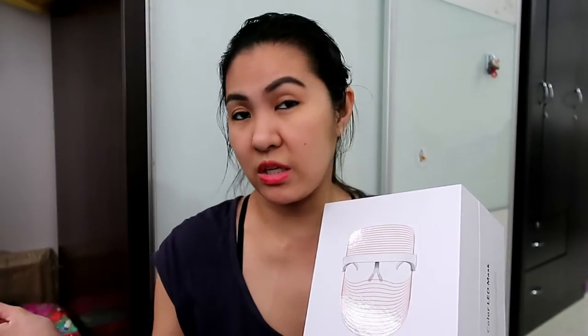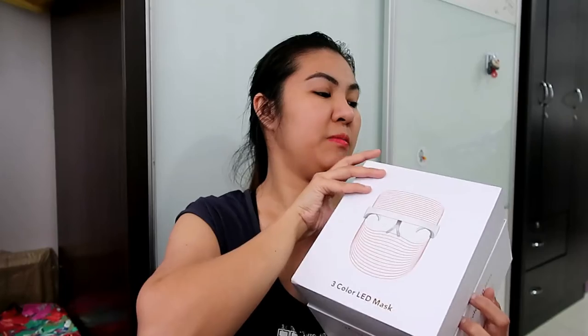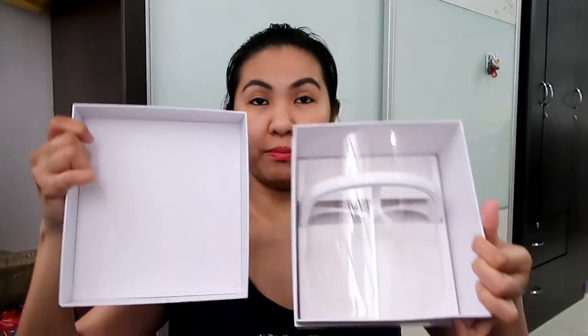I first saw this from Shea Whitney. She is a U.S. YouTuber and I'm pretty sure the one she bought is the original. This one is made in China because I believe the original is made in Korea and it's very expensive — almost 100 Singapore dollars. This one is only 20 Singapore dollars. I've been using it for one month now.